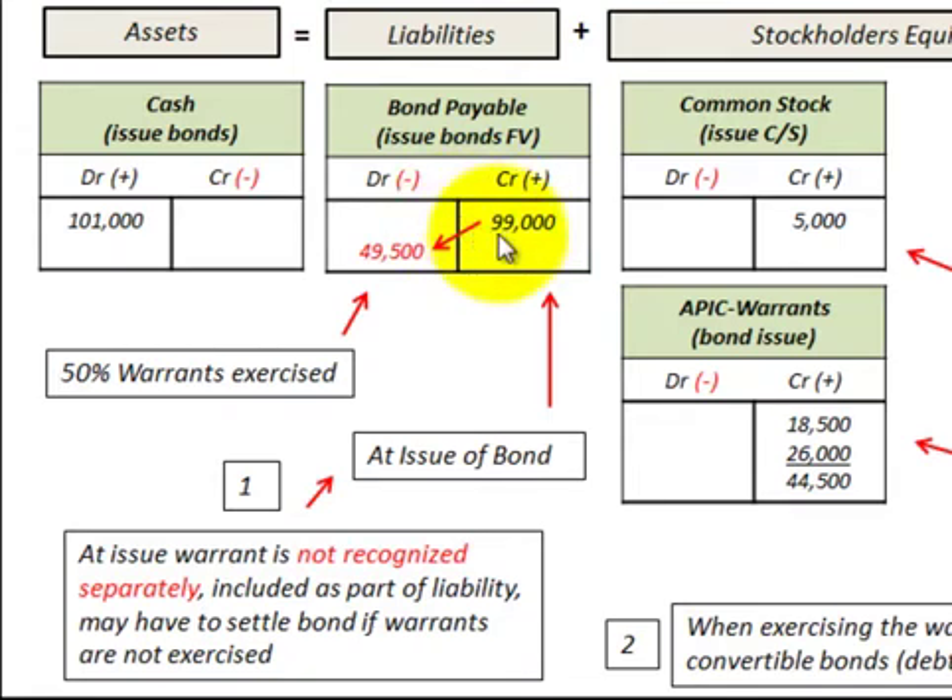Just for this example, we issued these bonds for $99,000 and received $101,000 for them. The $99,000 included the bond plus those attached stock warrants.